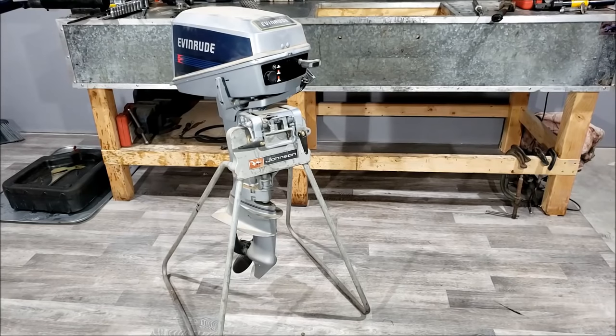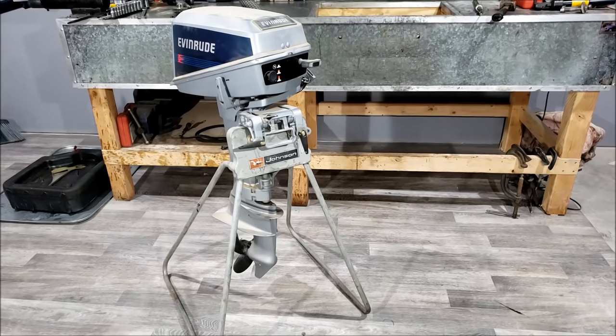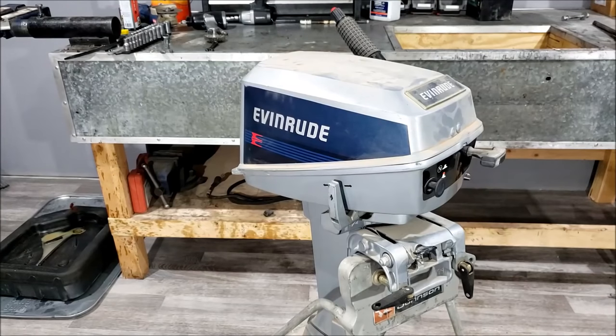Ladies and gentlemen, welcome back. Today is going to be a little different from usual, in the sense that we are now in my new shop. New shop, why fix up an old junkie outboard when we can fix up a brand new one? That's right, we have a brand new, never used, 34-year-old outboard.